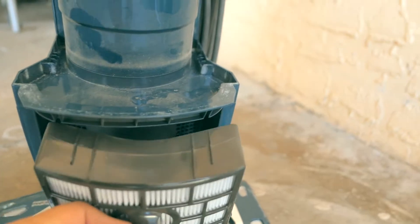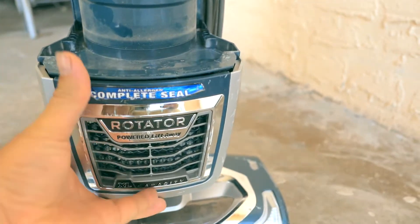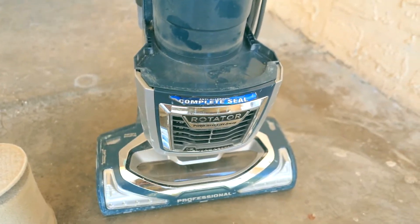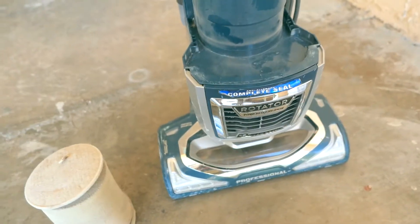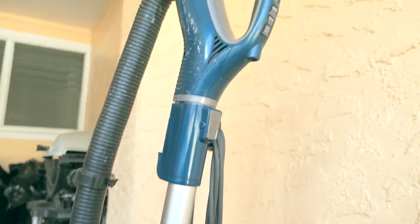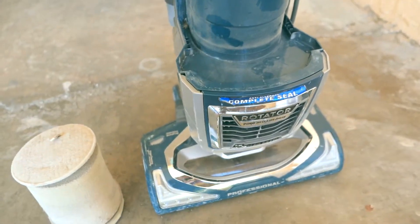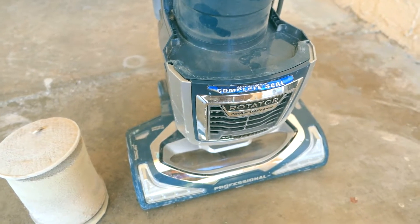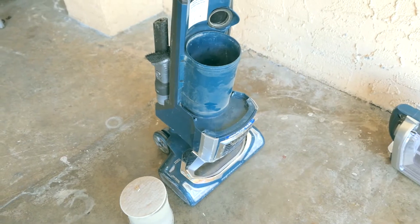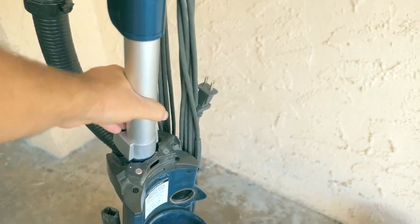This vacuum has definitely exceeded our expectations. If you want this vacuum for your house, you will be very happy with it because it will last you many, many years — even though the problems we had, this has been extreme everyday abuse. We're actually going to get another vacuum just like this because of how amazing it's been, and we'll keep using this one too. I think I've covered pretty much everything.